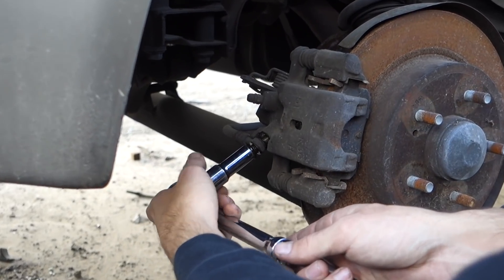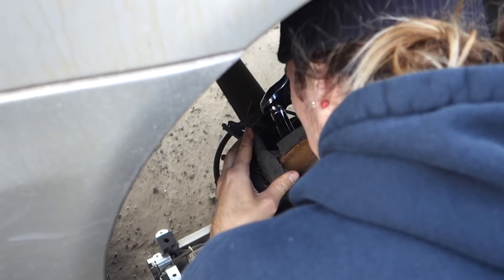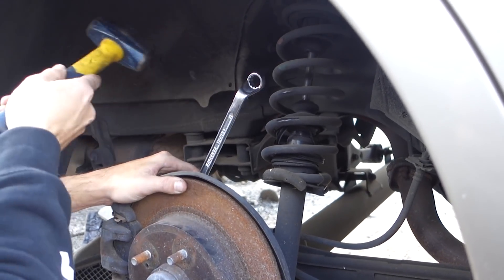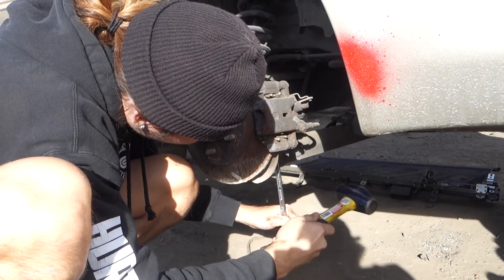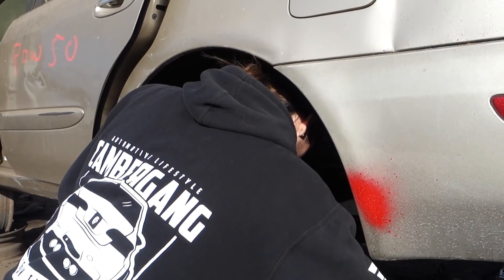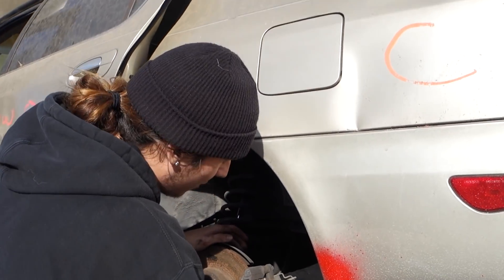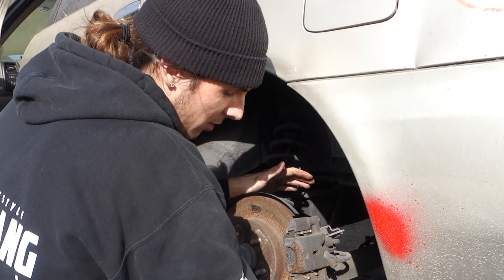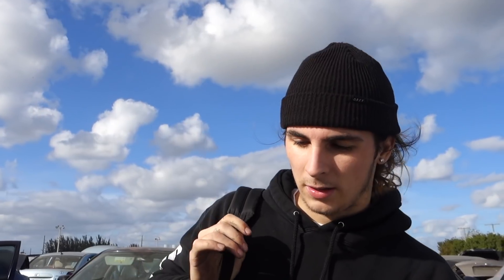I'm just gonna get all the brake caliper stuff and forget the axle nut stuff for now — I'll just order them online. Taking out the bolt that connects the caliper to the hub. This time I'm taking off the caliper bolts before the brake line. The other side I took the brake line off first and that dripped everywhere, got on my hands, made everything slippery — bad decision. Doing good now though.